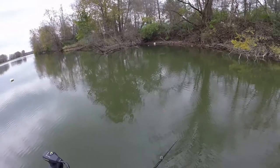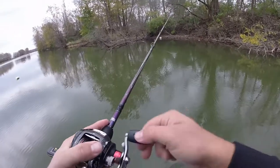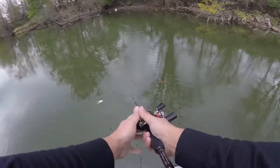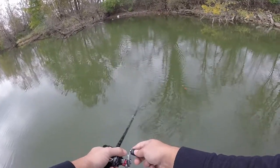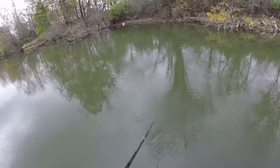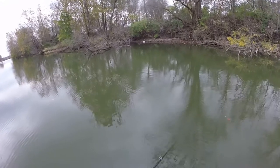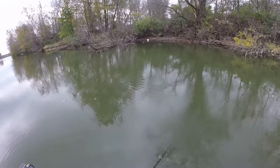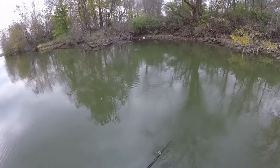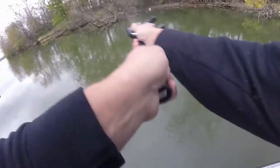A lay-down tree can literally be money any time of the year — spring, summer, fall. There's going to be certain bass that just live in there. The nice thing about a frog is you can get a bait way up under there where other people may not be able to get their bait. Skip it right into all the little nicks and crannies. Definitely a bait that someone might not see as often.